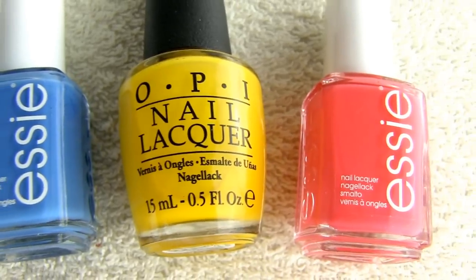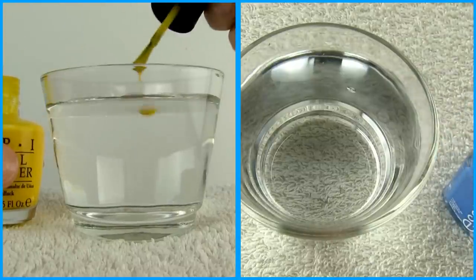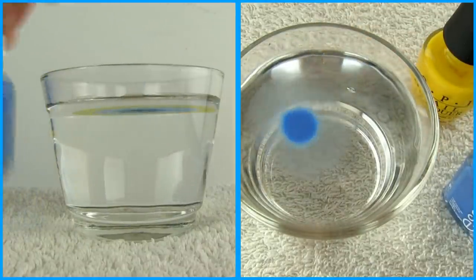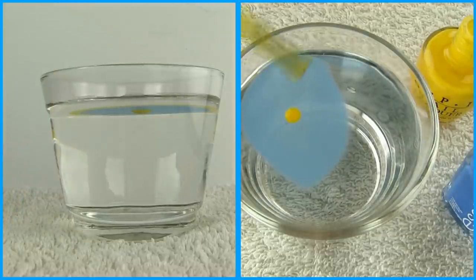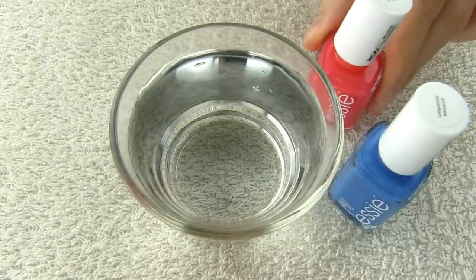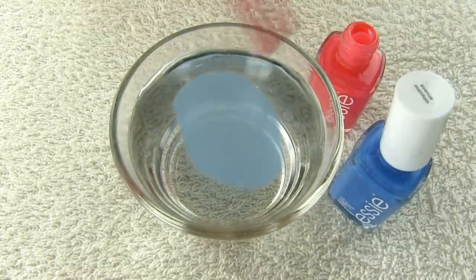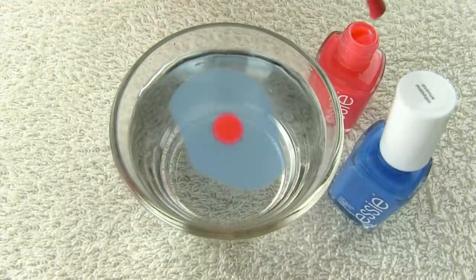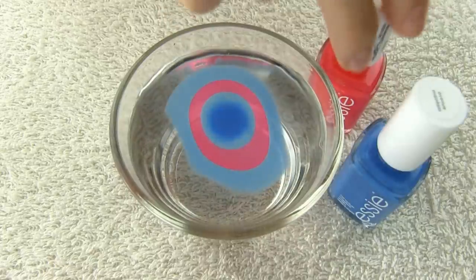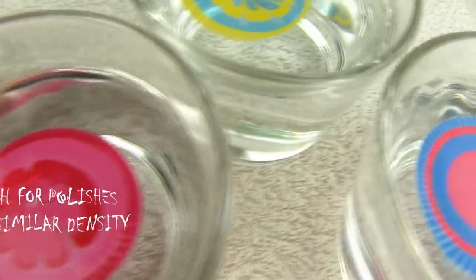It's also important which polishes you combine and in what order you drip different colors. See here — this yellow polish is not working with my blue one. The yellow one is much more watery while the blue one is thicker, so the yellow one cannot spread on top of it. Therefore you need to find polishes with similar density; they must be equally strong. It's like martial arts sports where fighters are grouped in weight categories — only ones with similar weight can fight each other. Here I'm using the same blue as before and it works great with this peachy orange one, as they are of similar thickness.